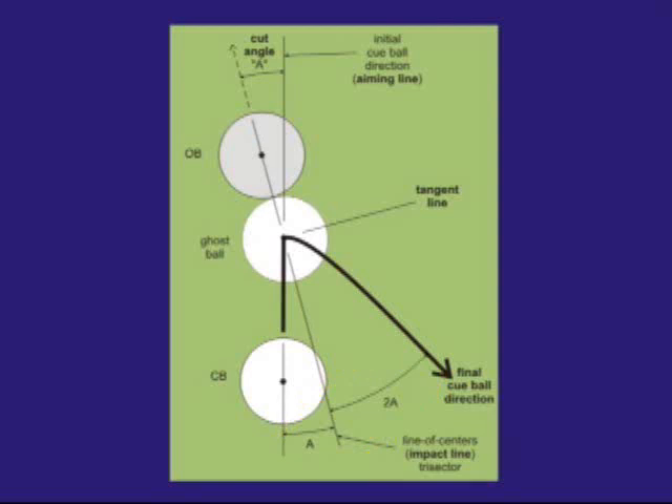This system applies only for a typical good action draw shot. It's easy to get less draw than this, and it's also possible to get more draw than this. Practicing with the system will give you a feel for what a good action draw shot is.